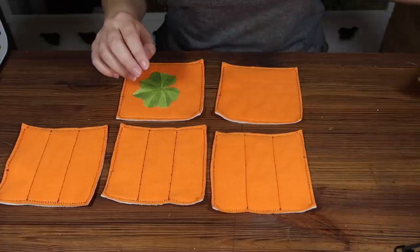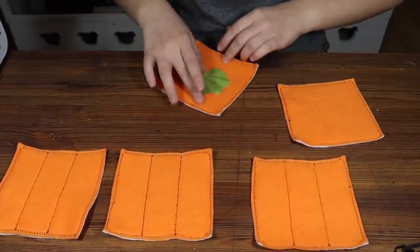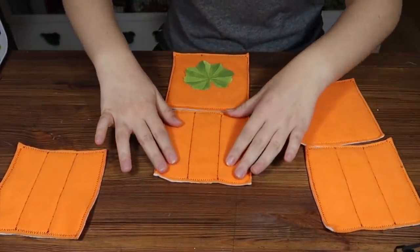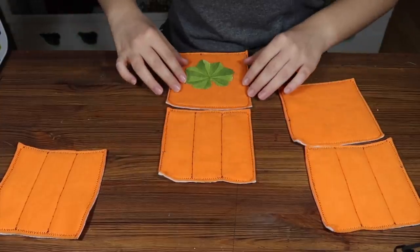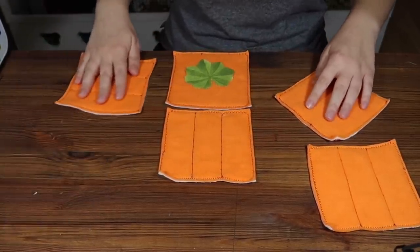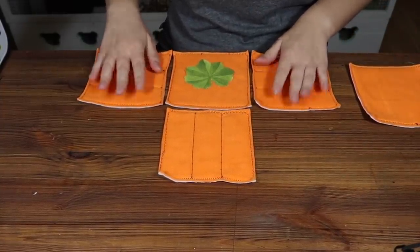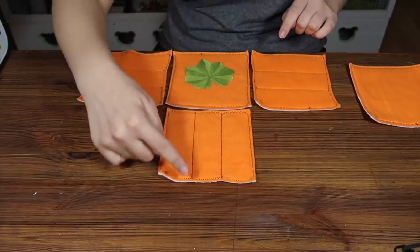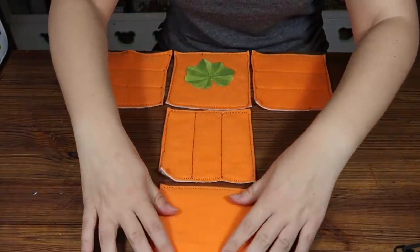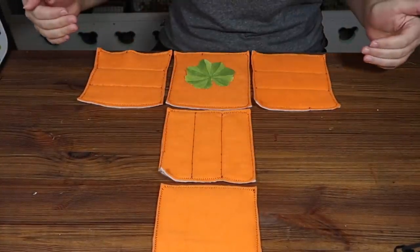Set the door aside for a second. Start with your top piece, take one of your walls and place it in front of the top piece. Then take your other side pieces and place them on so the stripes are facing away from your leaf. Take your bottom piece and place it down here — this is how we're going to sew them together to make a T shape.